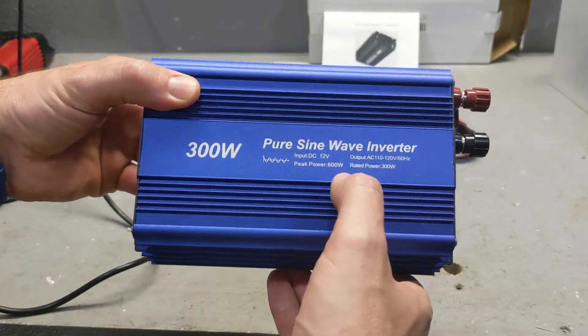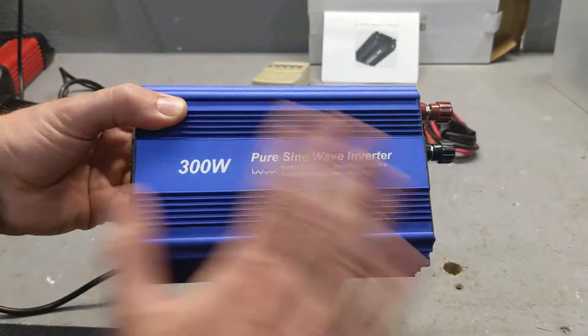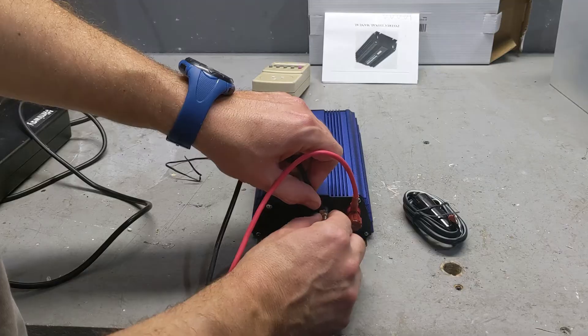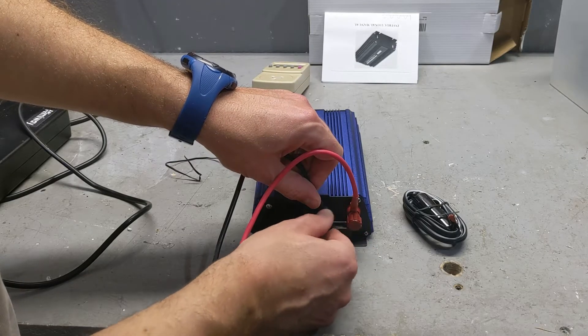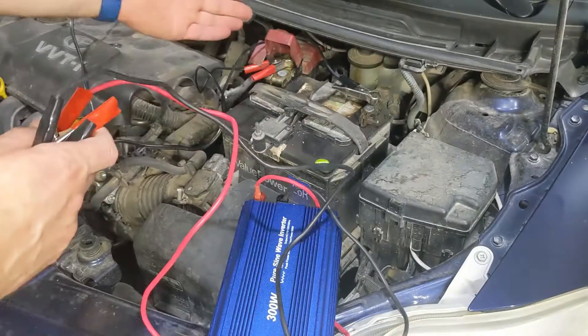It is sold as a pure sine inverter, 300 watts maximum, peak 600. I only need 150, so I should be good. Now I know the battery for the car doesn't have a thousand watts, which I need to charge my bicycle. But I'm planning to run my motor and drive from one place to another, and in a couple of hours it will charge. Here's my car.